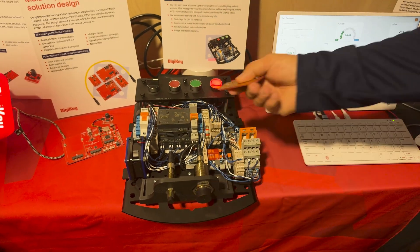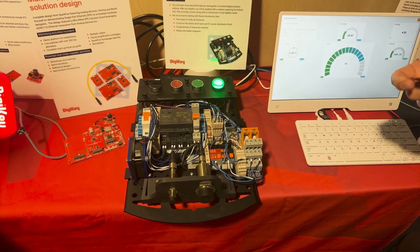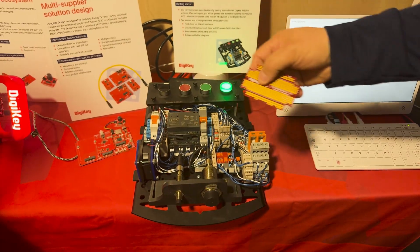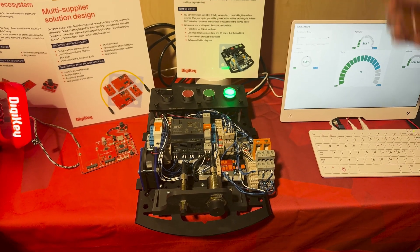You hit the sensor, the fan turns on. That simulates a motor or some kind of an output that you want to run. If you hit the other one, the fan runs for a shorter period of time, but simulates another motor or whatever you may need to run.